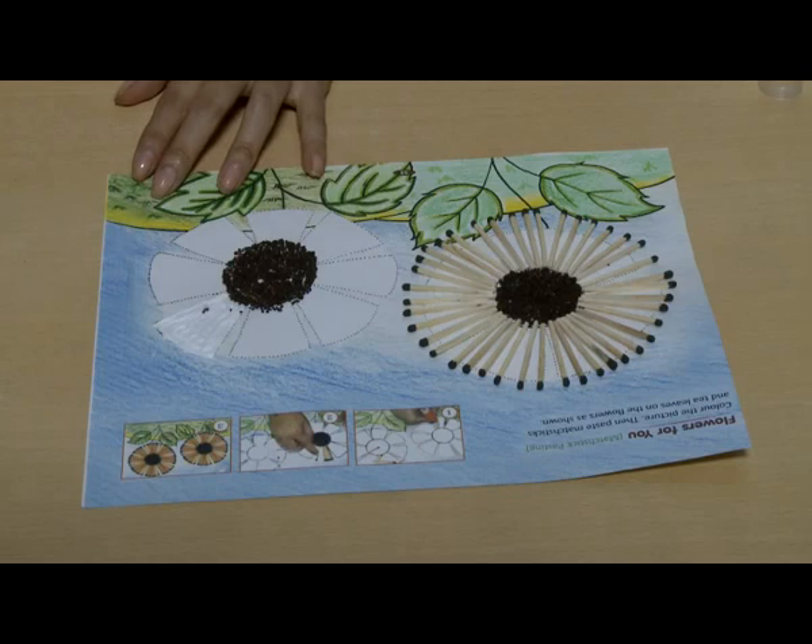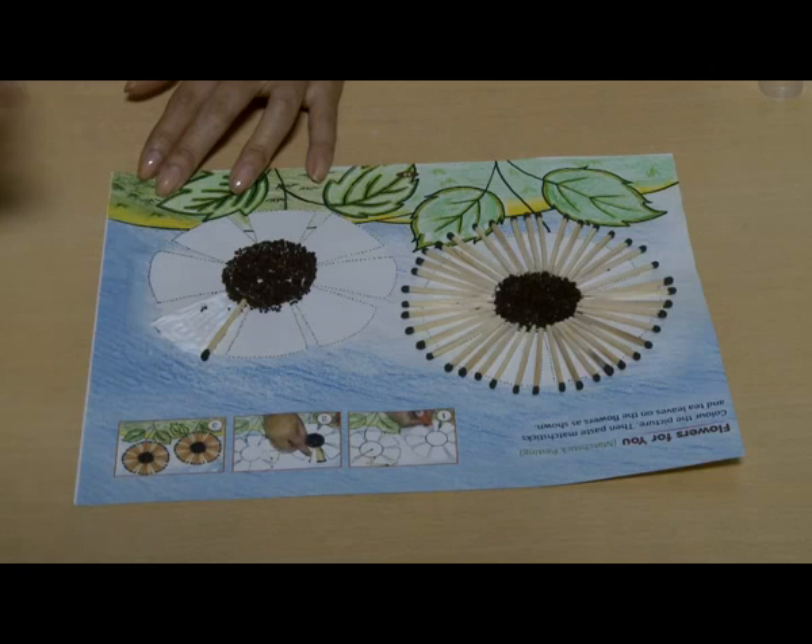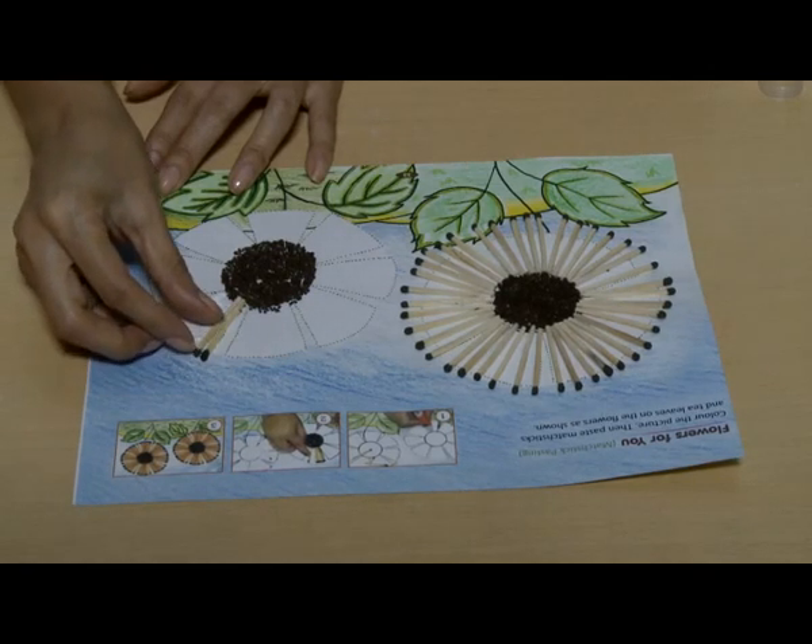Then apply fevicol or glue on a part of the picture where the matchsticks have to be pasted. Paste the matchsticks one by one on the glued part.